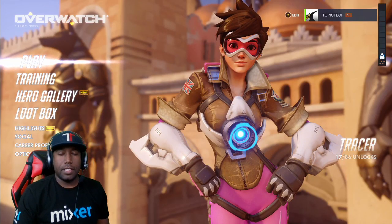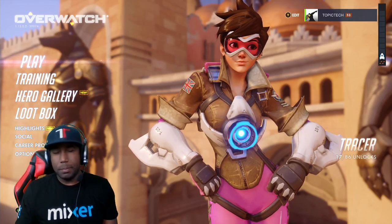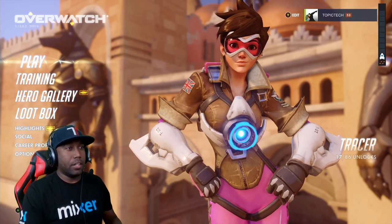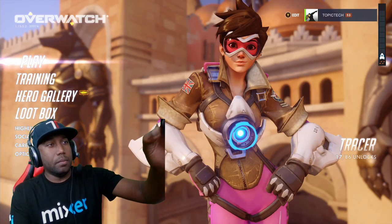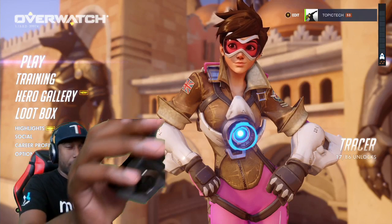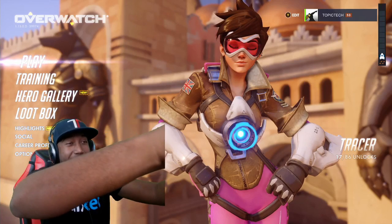First things first, you're going to need a USB webcam. This is something that the streaming community has been asking for for a long time from Xbox — to be able to use USB peripherals that you may already have, or if you want better quality. Now you're able to use USB webcams. The typical C920 webcam is probably going to be your go-to — it's probably the most popular. So if you have one, you can hook it up to the back of your Xbox right now.